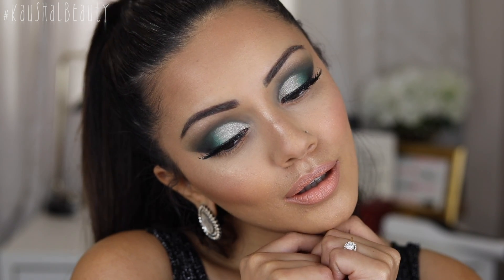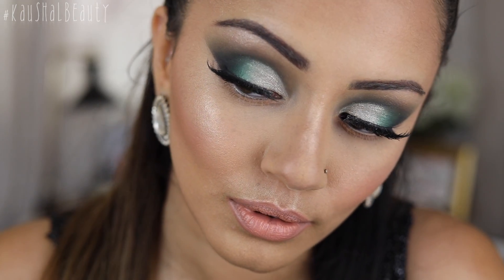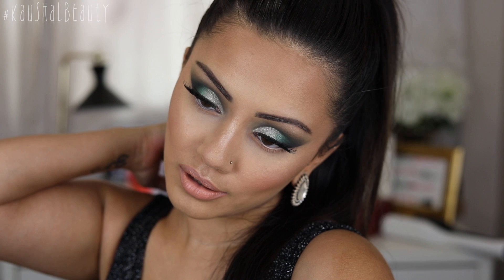Hi everyone and welcome to my channel. Today I'm going to be doing an in-depth video on how I do my full coverage foundation routine which still makes my skin look nice and glowy and not cakey. If you would like to see all the steps I do to create this base — I will be skipping the eyes on this video — then keep on watching.